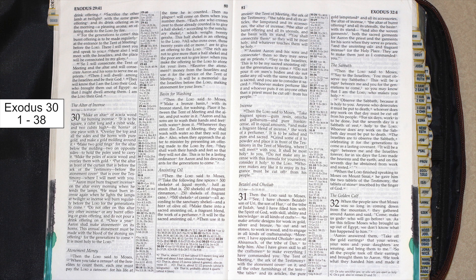Each one who crosses over to those already counted is to give a half shekel, according to the sanctuary shekel, which weighs 20 gerahs. This half shekel is an offering to the Lord. All who cross over, those 20 years old or more, are to give an offering to the Lord.